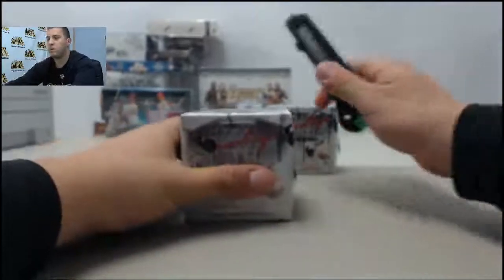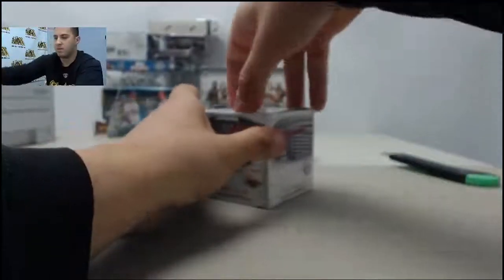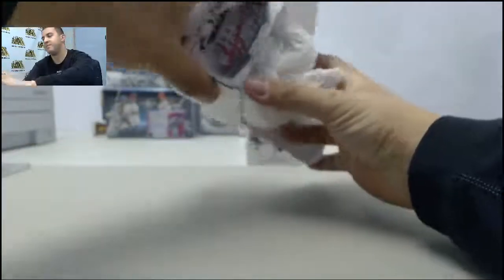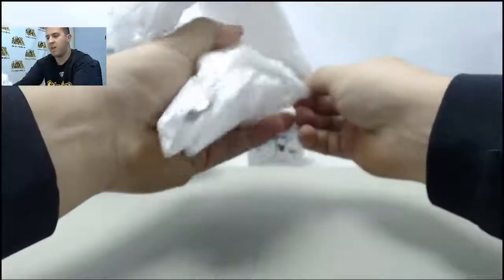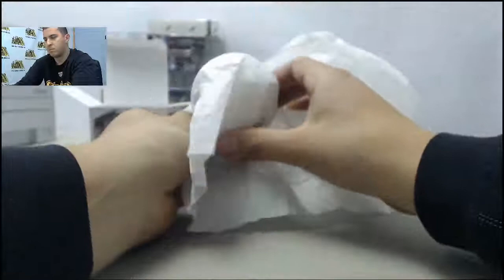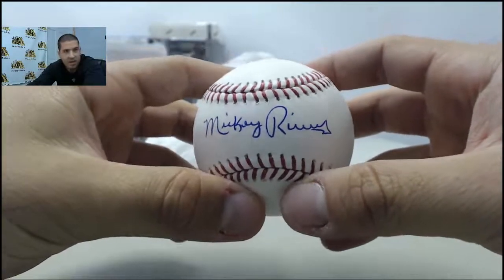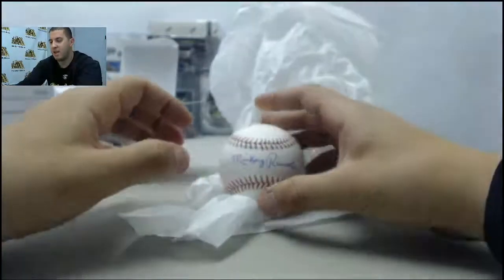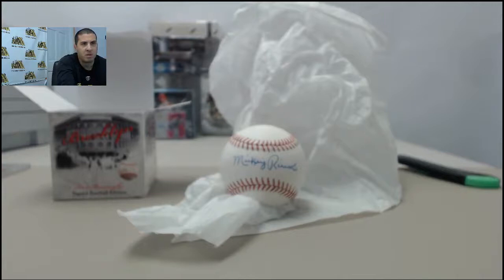On to the first baseball here. There is your PSA DNA and the baseball we have here. I'm not 100% sure, but that looks like Mickey Rivas — does anybody want to confirm that? Let me see if I can pull anything up real quick. Let me see if we get a checklist or anything like that in the baseballs.